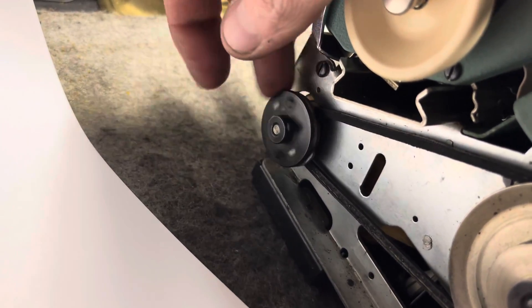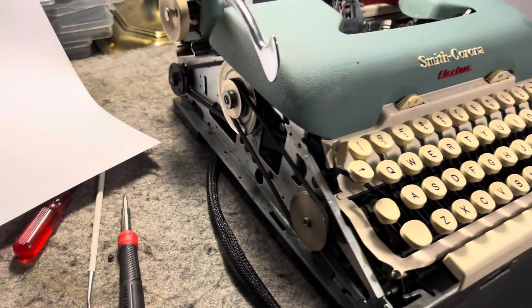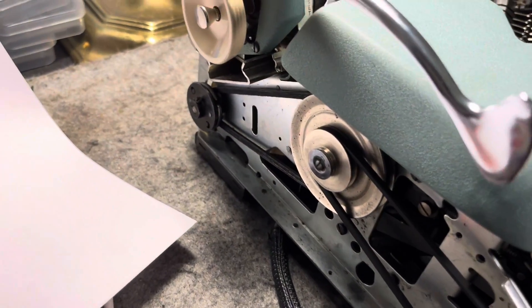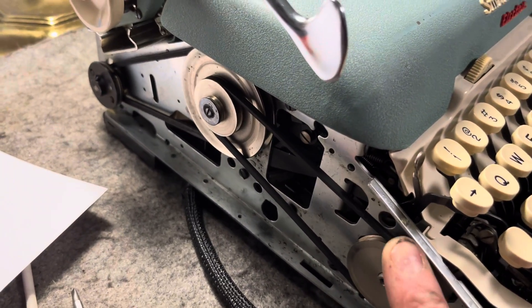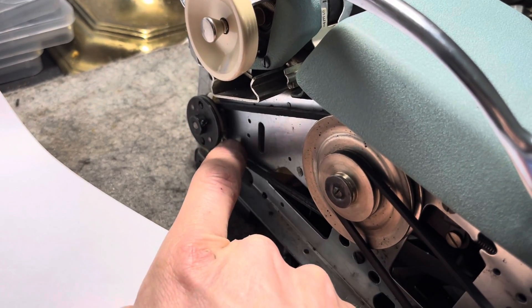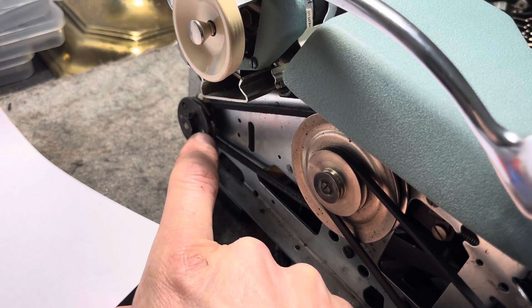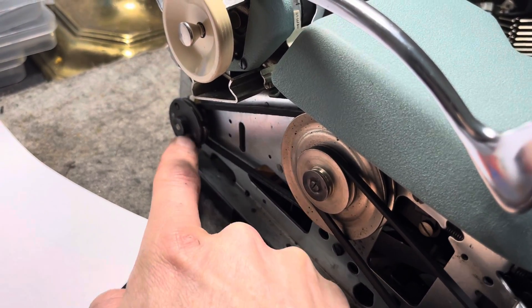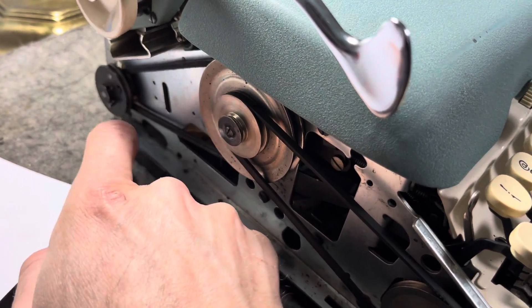So anyway, that was interesting. This is my first time working on an electric machine, so I just kind of had to figure it out — just exploring the machine and letting you know what I found. After I got this sorted, I thought that was going to be the issue because it threw the belt when the whole clutch assembly was off. But I fired it up and it was still jamming and making all sorts of weird noise.